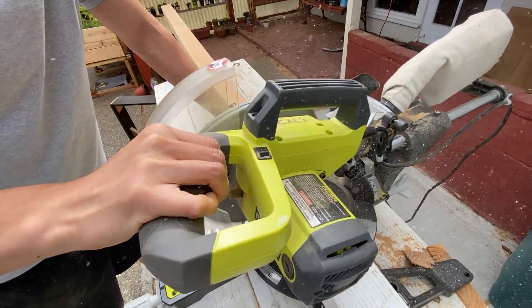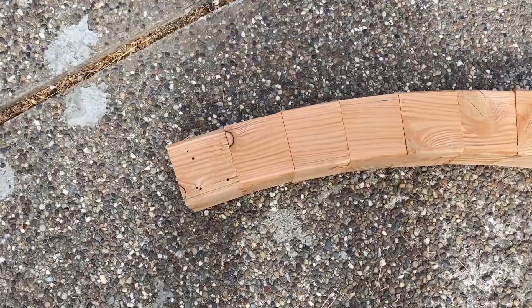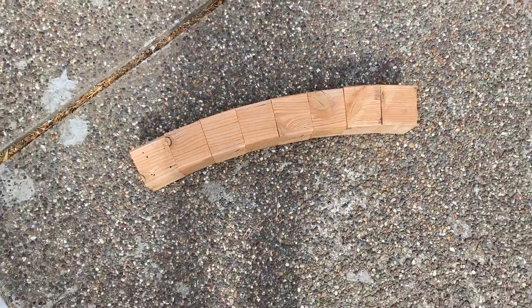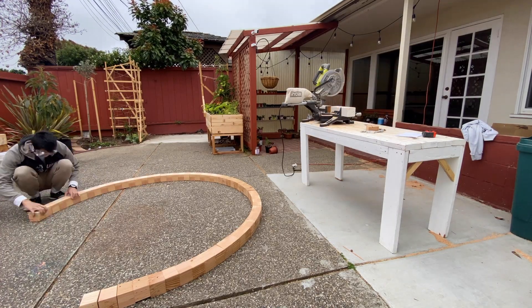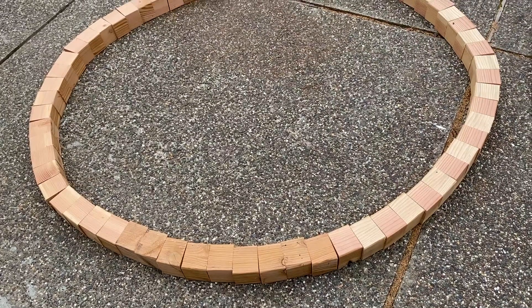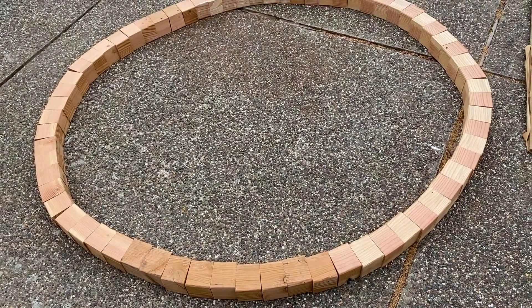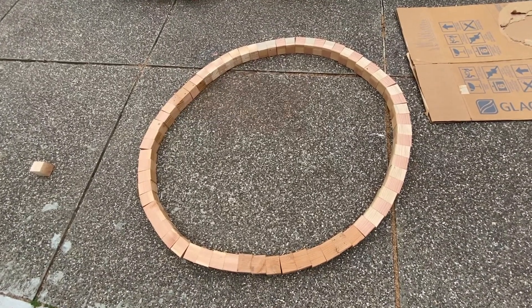Even when I cut a few more pieces it barely looked like a circle. I figured I'd keep going and it started to look a little more like one, but unfortunately when I put it all together the pieces didn't actually fit — it was pretty ugly and lopsided. This thing probably needed a level of precision I couldn't achieve.